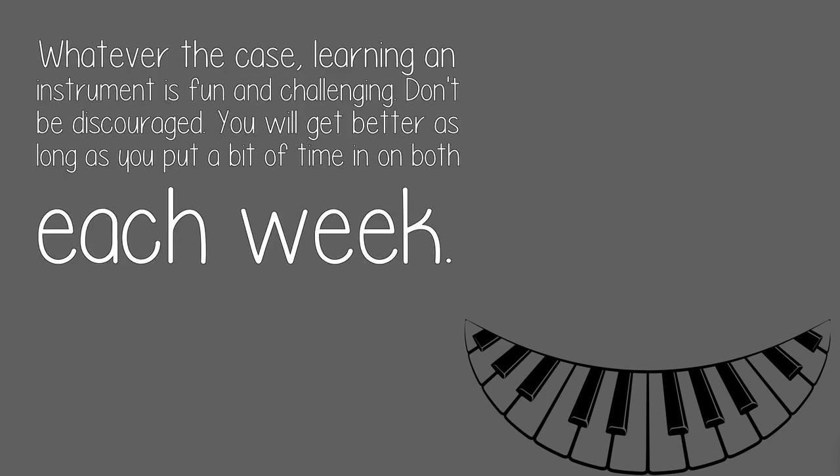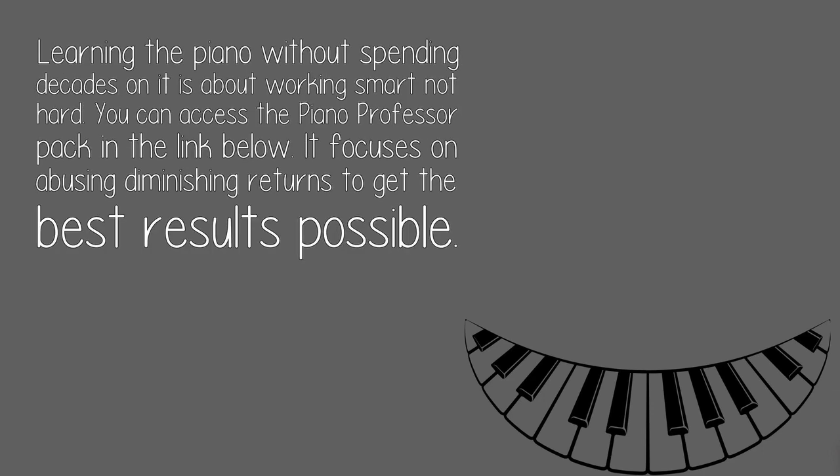Whatever the case, learning an instrument is fun and challenging. Don't be discouraged — you will get better as long as you put a bit of time in on both each week. Learning piano without spending decades on it is about working smart, not hard. You can access the Piano Professor Pack in the link below. It focuses on abusing diminishing returns to get the best results possible.